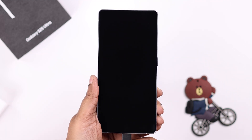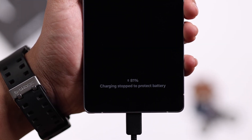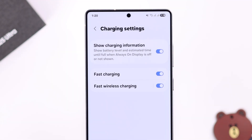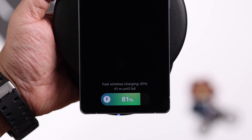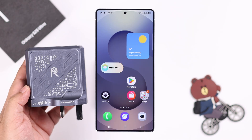When you plug in your Galaxy S25 Ultra into a fast charger but it's not fast charging, not fast wireless charging, or it's charging really slowly and taking forever to fill up the battery — we're going to show you one simple setting and an additional option to enable fast charging on your S25.